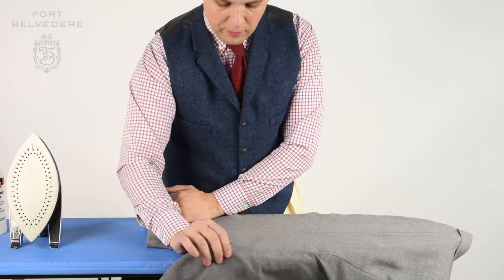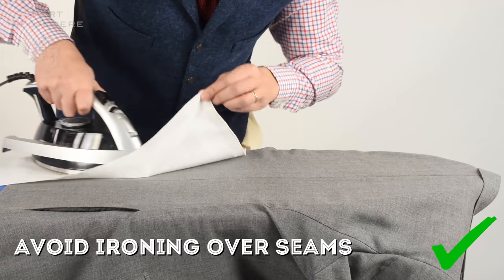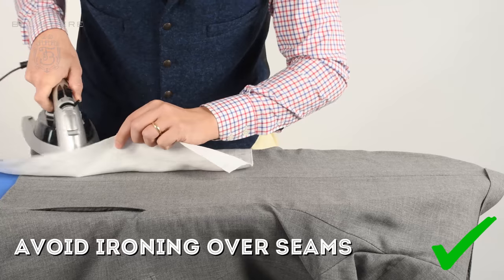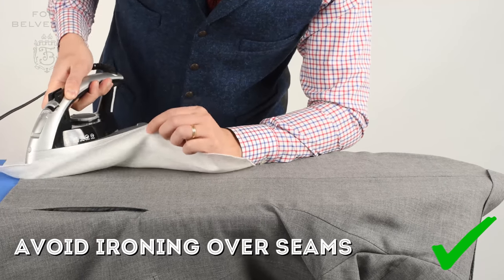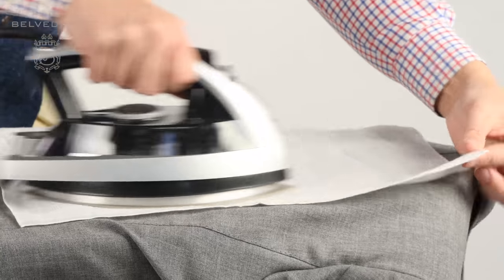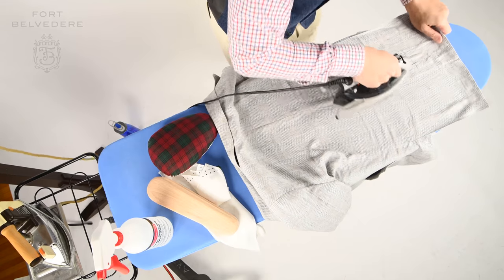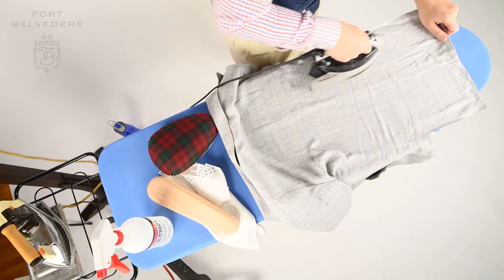Once you're done with that, you could iron the back area of the jacket. That's easily done even on a regular ironing board with a regular iron. Just pay attention to the seams — the center seam — and try not to press hard on them but slightly to the side. That way you won't see the pattern of the seams on the outside of the fabric. That's especially important with thinner, more flimsy fabrics.